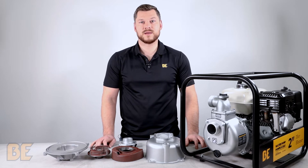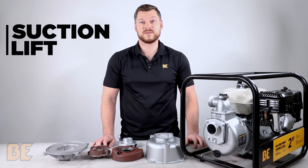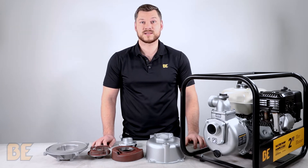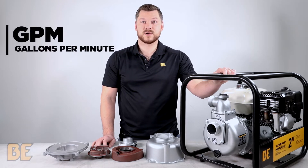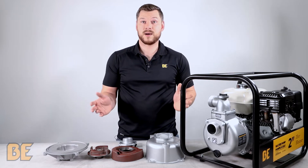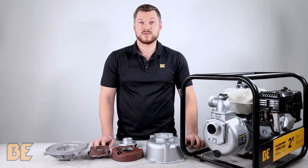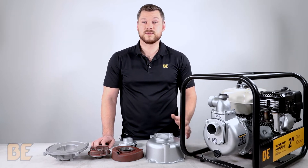All our pumps are rated the same way, which is GPM, PSI, Suction Lift and Total Lift. GPM stands for Gallons Per Minute and all that is, is the rate at which the fluid flows from the pump. PSI stands for pounds per square inch, so that is the pressure at which the water flows.